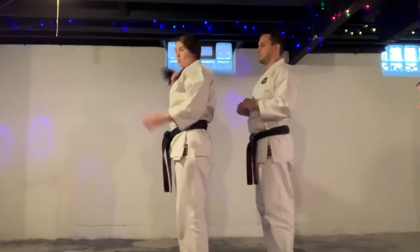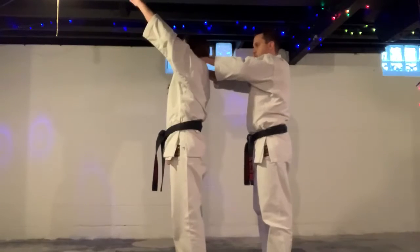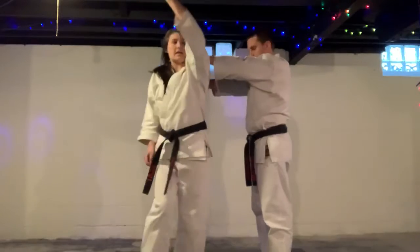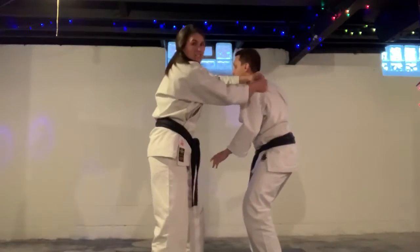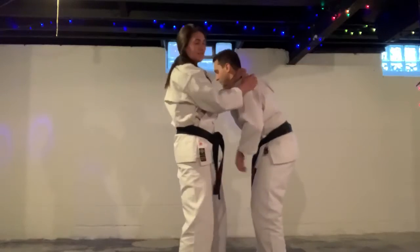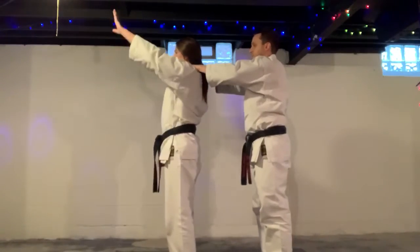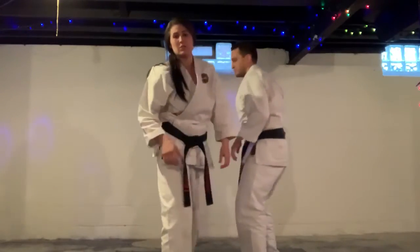Now this time, a rear choke. Same thing — I shrug and bring the arm up. Now whichever hand is up, I turn that way and I drop. Then tie your mouth, grab onto him, knee. Feels great. One more time. Hi-yah. Don't knee your partner's hand.